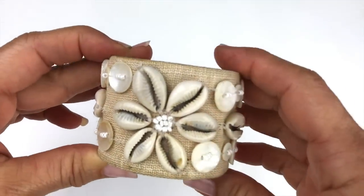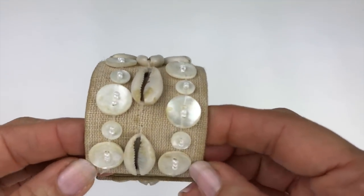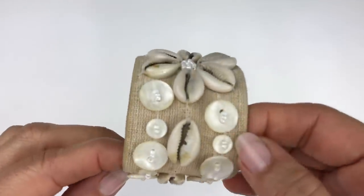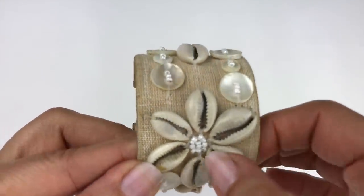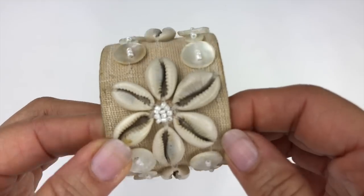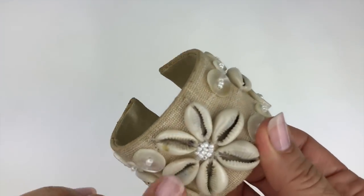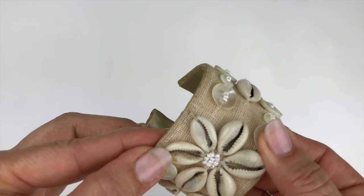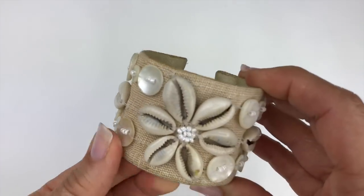Here's a nautical-themed cuff bracelet with a burlap type of fabric, cowrie shells, shell buttons, and little faux pearl seed beads. I like this one. There's some glue on it — I take back what I said — that'll come right off. So this is in pretty good shape.